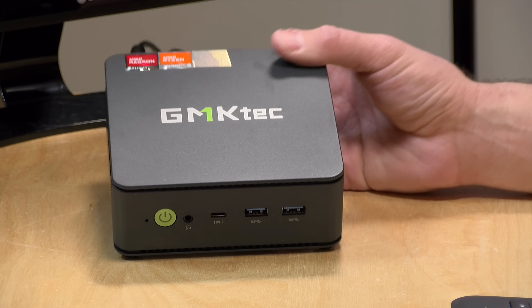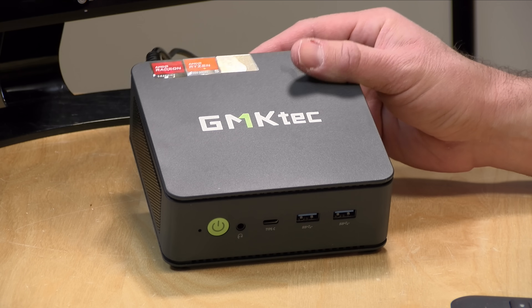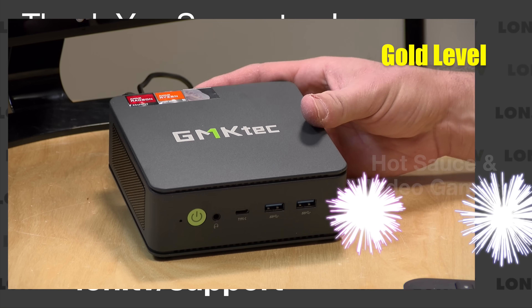Hey everybody, it's Lon Seidman. I love mini PCs, and we've got another one to check out today — this one from GMK Tech. It's relatively affordable, and it's called the M6 Ultra.